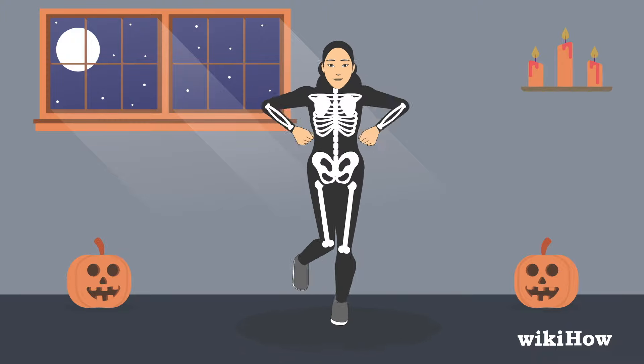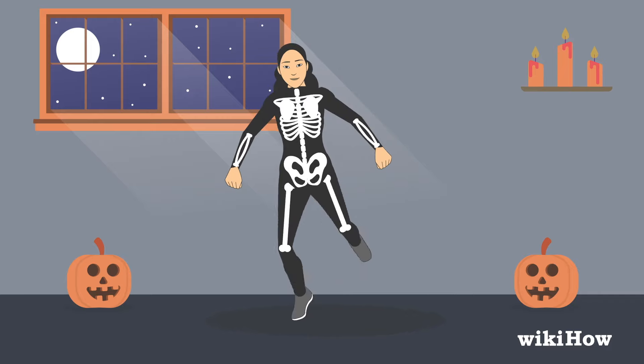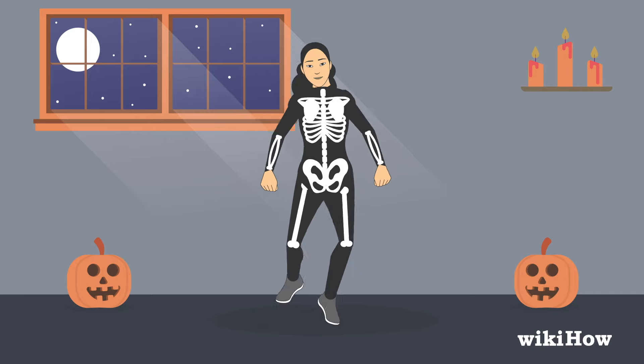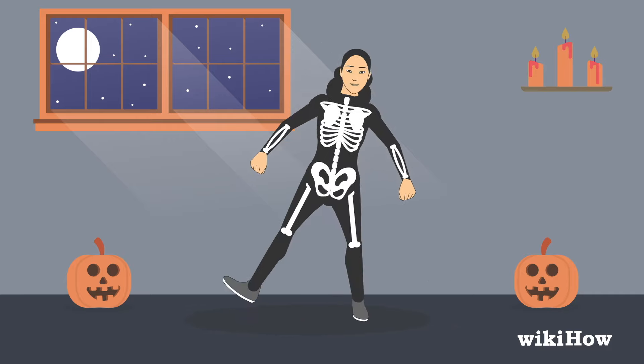Now you're ready for the next part of the dance. Kick out your left leg as you hop to the right. Then hop onto your left foot and raise your right leg. Kick your right leg out as you hop to the left. When you've got the hang of that, add in the arm movements.